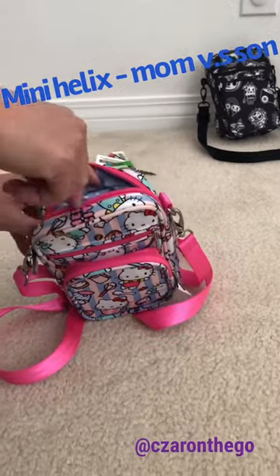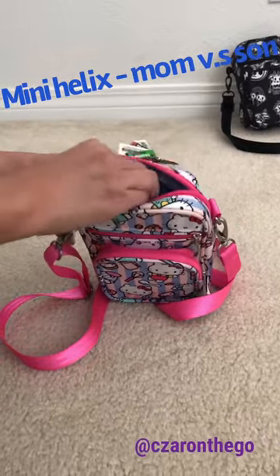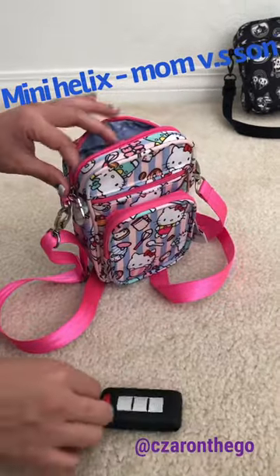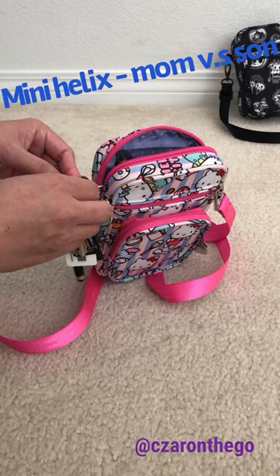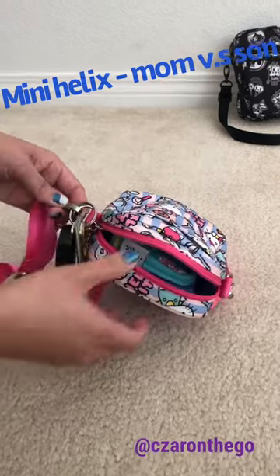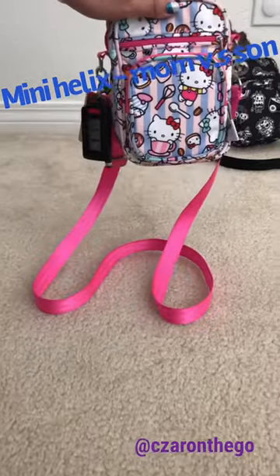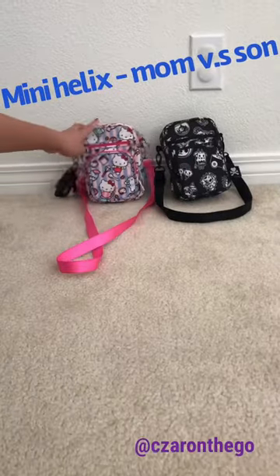The main compartment mesh pocket slides right in there with my pen so I can write anything when I need to. I could squeeze in my keys if I wanted to, but I prefer them easily accessible on the outside, so I just hook them like so. And mommy's helix has all the mommy essentials to go — thank you for watching!